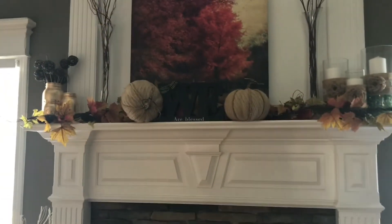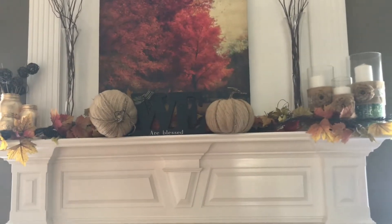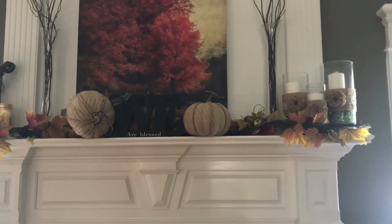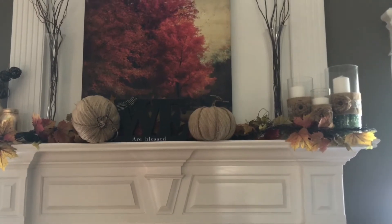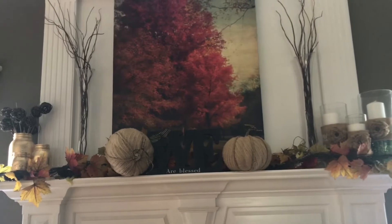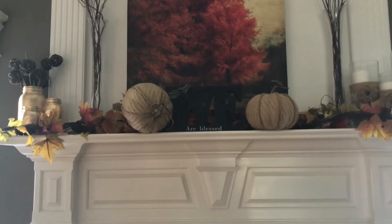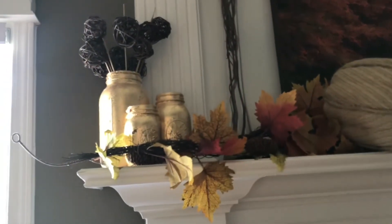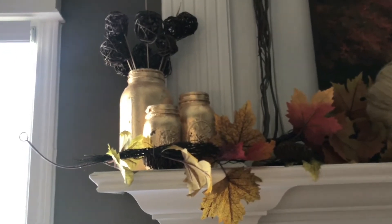Up top, on the far end, are three candle jars that are sort of fall-ish but stay there year-round. The vases are from our wedding, and I created those arrangements later. The tall skinny vases are also from our wedding — I've got long twigs in them. Then you see the burlap pumpkins, the leaves, and a painting in the center that we change out seasonally. Over in the corner are some gold flake mason jars with twigs and wicker or twig balls — I made the mason jars.